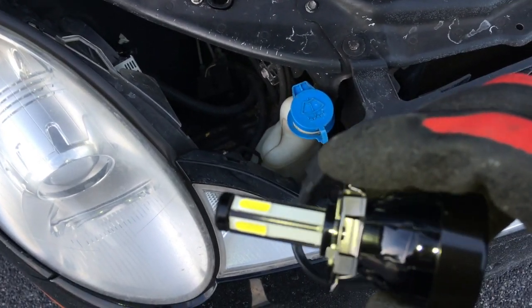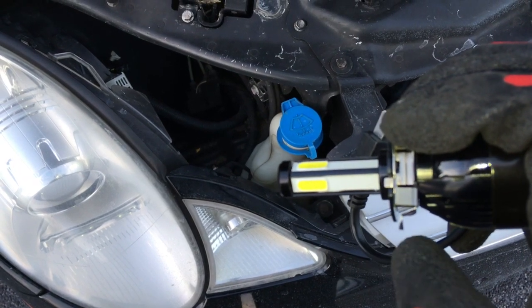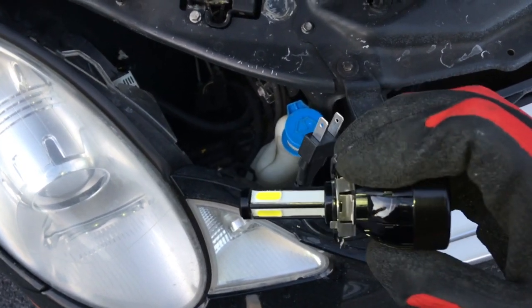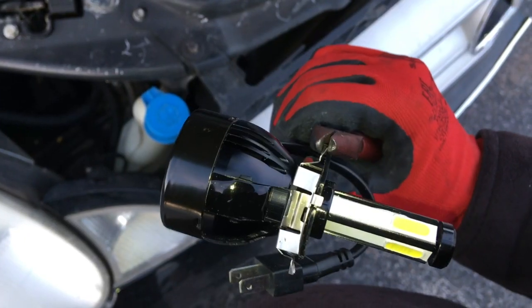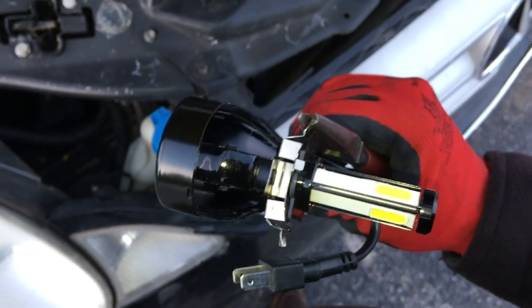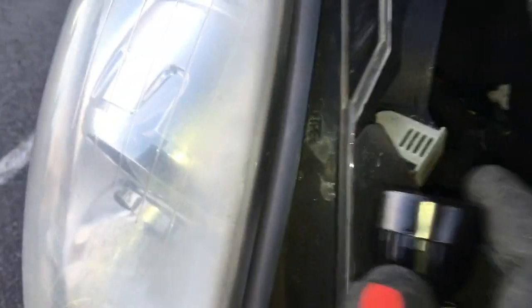Make sure these ears are slightly away from the base so you have more resistance and can actually screw it in nice and tight. Bend them out a little bit with needle nose pliers. Then you've got to put the radiator up first into the headlight and try to find the hole.